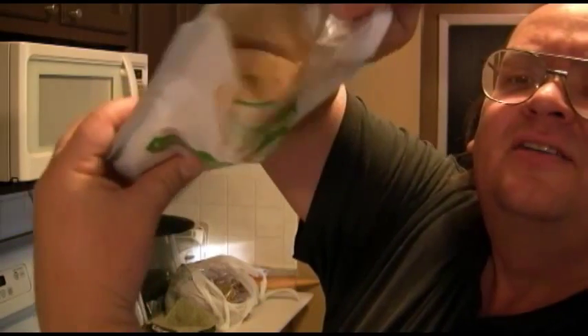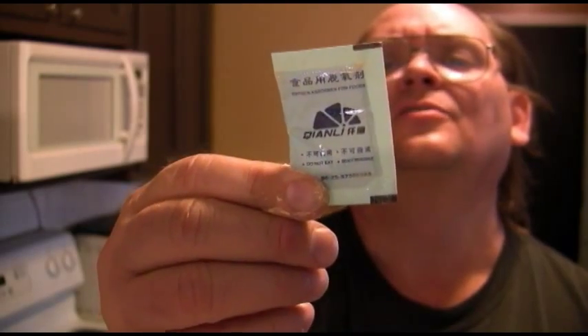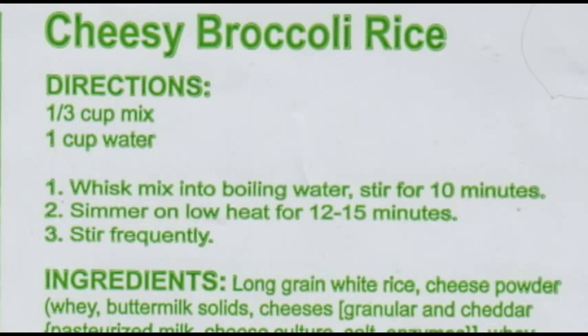Here we go, we're going to break the seal. Breaking the seal — 20 years of mummified food. Now inside the package you'll see there is an oxygen absorber. We're going to take that out and discard it. It says do not eat, do not microwave. The directions say whisk mix into boiling water and stir for 10 minutes, then simmer on low heat for 12 to 15 minutes, stirring frequently.